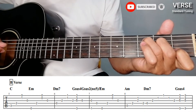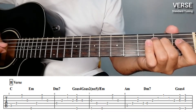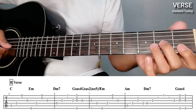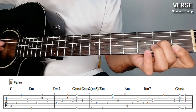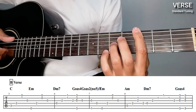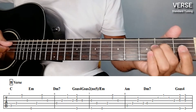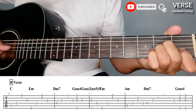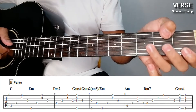Then Dm7 — so let's repeat that. So for the Dm7 plucking: bass on the 4th string, and then quickly 3rd, 2nd, 1st, 2nd, 3rd. Then G-sus4. Actually the G-sus4 looks like this. So let's repeat the verse part — first part of verse, then second part of verse.